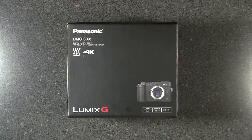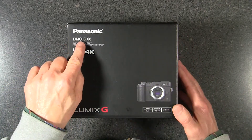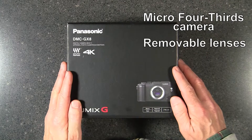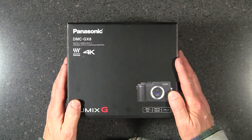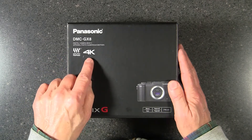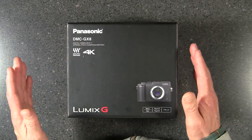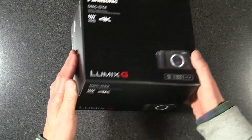Hey everybody, this is Bob Kovacs and I'm going to do an unboxing of the Panasonic DMC GX8 camera. This is a micro four-thirds camera with removable lenses. I already have a Panasonic micro four-thirds camera with a couple of nice lenses, so we wanted to upgrade and get one that could do 4K video, which is what the DMC GX8 can do. It's good for photography and it's good for video, so let's get started with the unboxing.